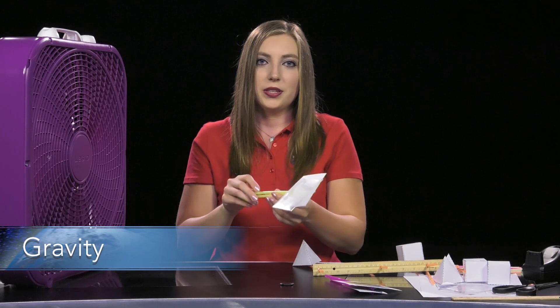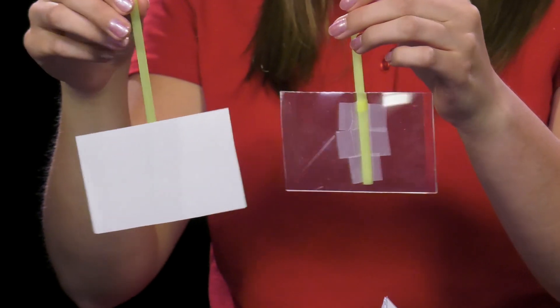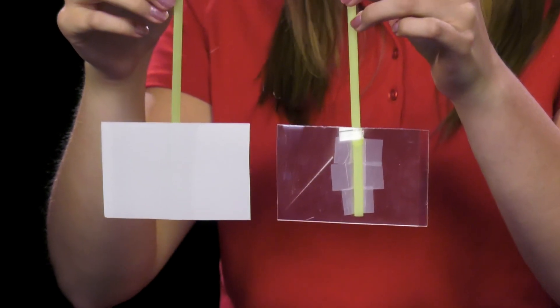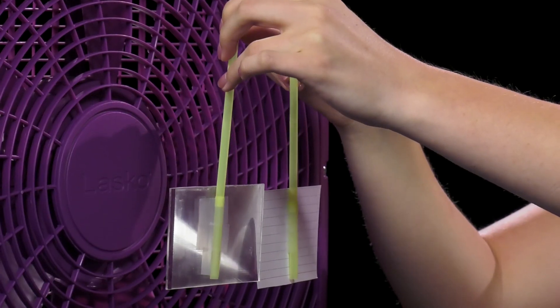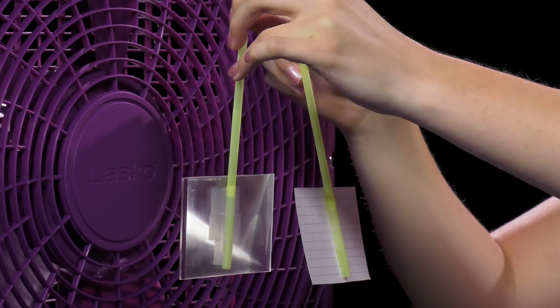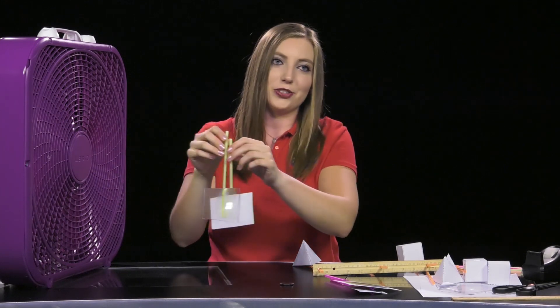To demonstrate weight or gravity, again hold the demonstration by the two straws but this time have them face perpendicular to the ground. Again try to hold the straws at the same point and hold the objects next to each other to minimize other forces. When ready, turn the fan on and one of the objects will exhibit less weight by being pushed closer to you. After explaining to students how gravity affects an aircraft, turn the fan off and return the demonstrations to the table.